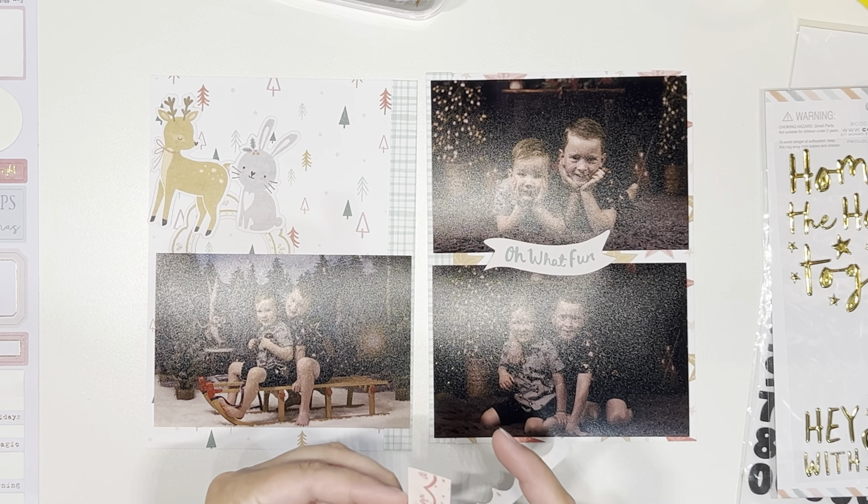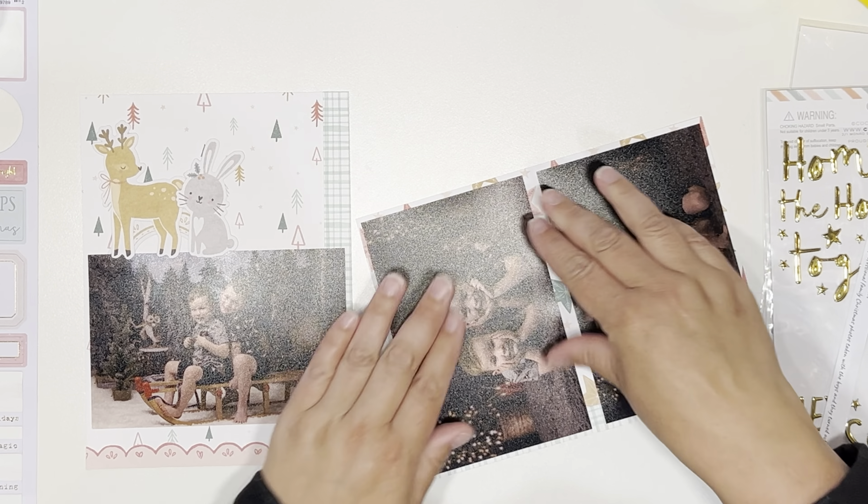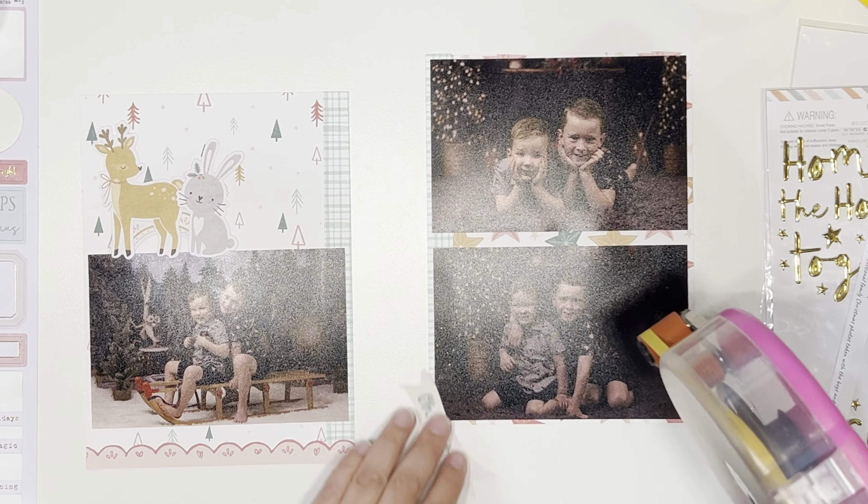So I've added my single photo, added my little scallop down the bottom, and then I came in with half of a frame. Then I added the little reindeer and the little bunny — just because I had them; they're large ephemera pieces and they fit on this page. I'll come in with one of the gold puffy word titles as well to add to this page — they're cute and I want to use them. I'm going to add that little 'oh what fun' down and then that side is pretty much done.